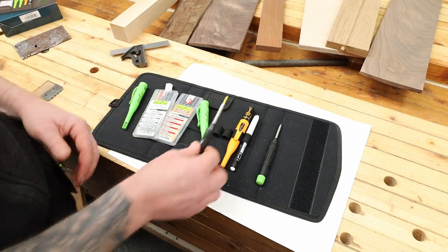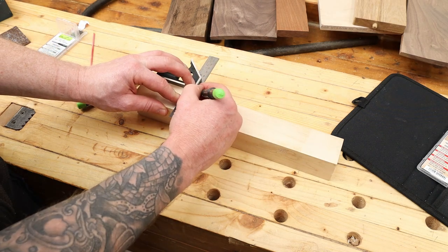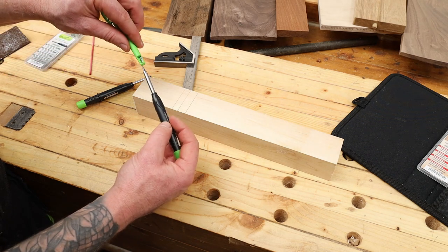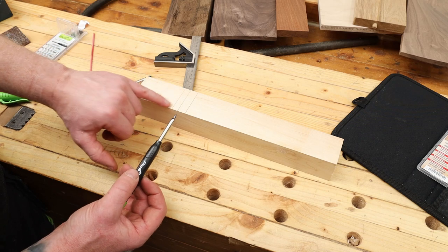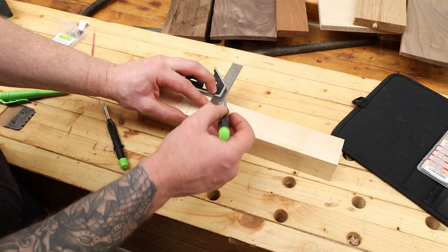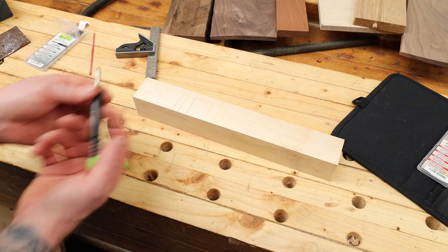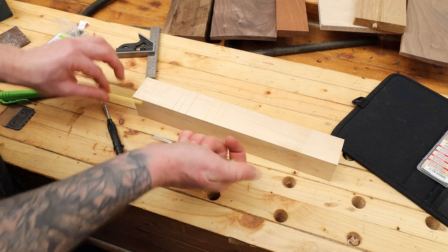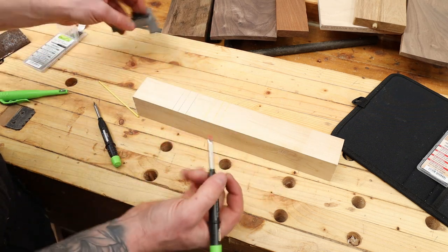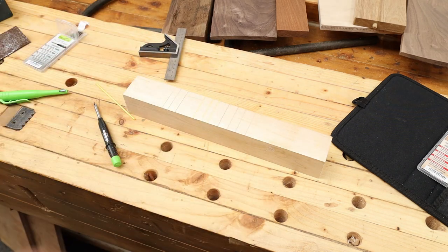Starting with a bit of maple — you can see how sharp a point you can get on these, making them really good for precision marking. You can get a very fine line and they're easy to keep sharp — just put it in the sharpener and give it a little sharpen. Drawing with the yellow you can see it really pops out, though it can be hard to see on maple on camera. That's where the red comes in — popping in the red graphite you can see a nice fine red line that's very easy to see on the maple.